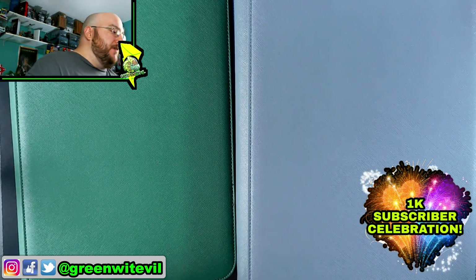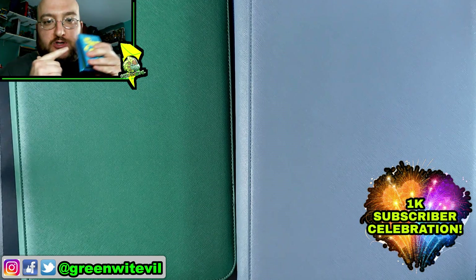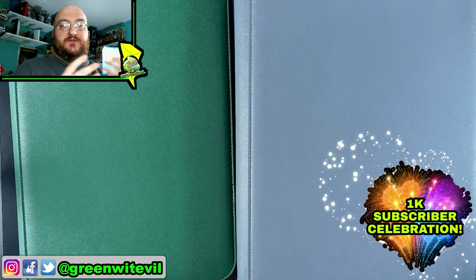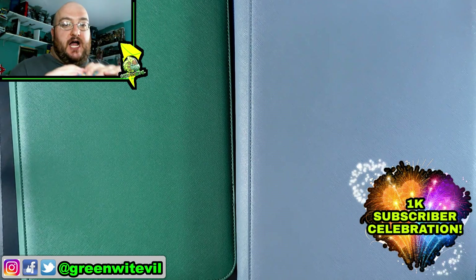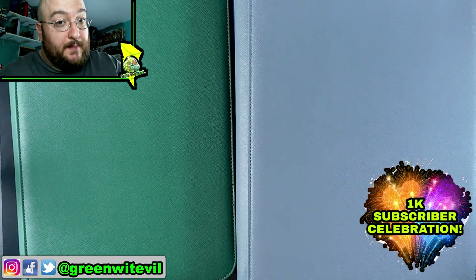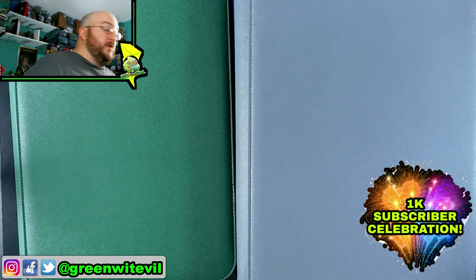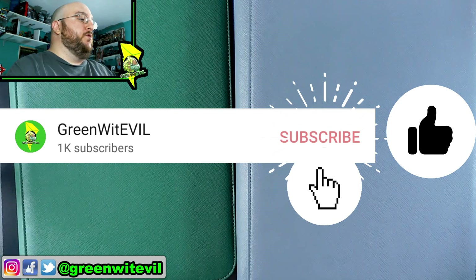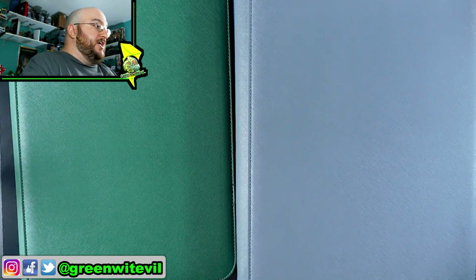We're going to organize these binders today. I already kind of have them laid out the way I want them. I can't find any more black Ultra Pro sleeves — I've been to a couple different card shops and they don't have them, so I have to order some online. We're not going to change these sleeves yet, just so I know which ones I have to swap out. Of course, when the video starts, hit the like button, hit that subscribe button. We're over a thousand subscribers. This is amazing.